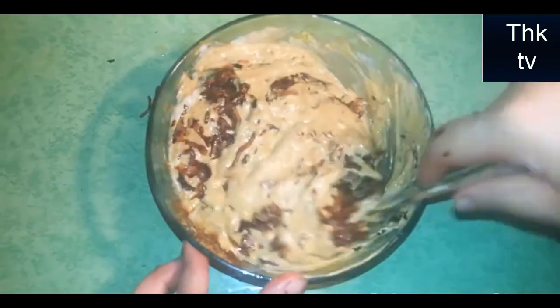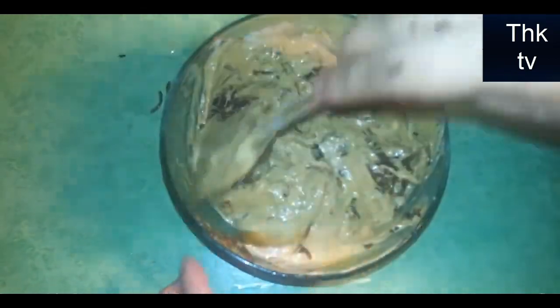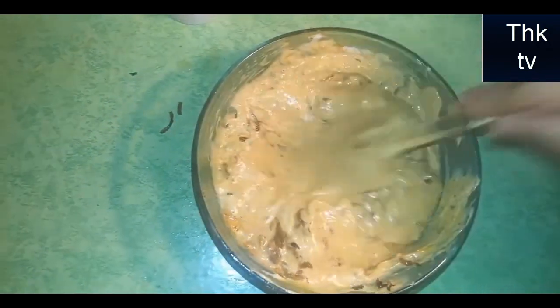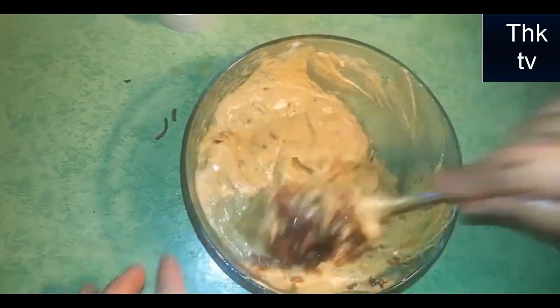Mix all the ingredients well. The chicken has been in the fridge for 15 minutes. I will remove the chicken from the fridge and fry it in the oil for 2-3 minutes.